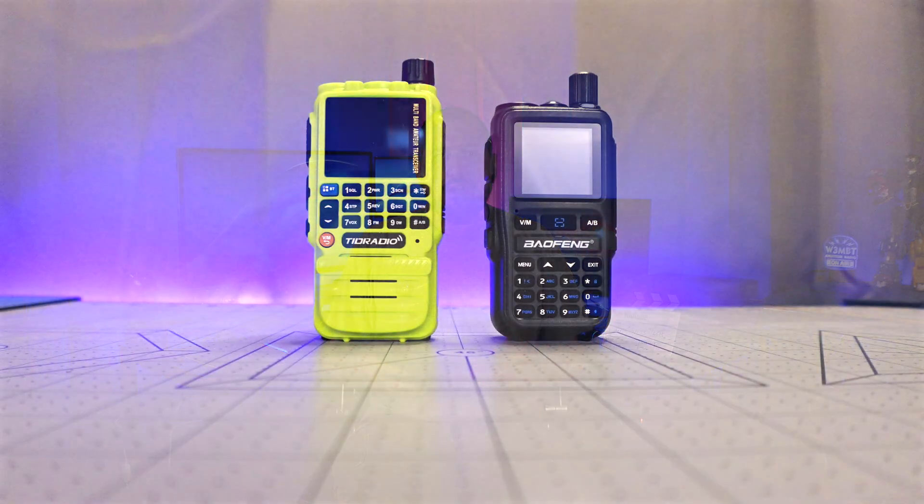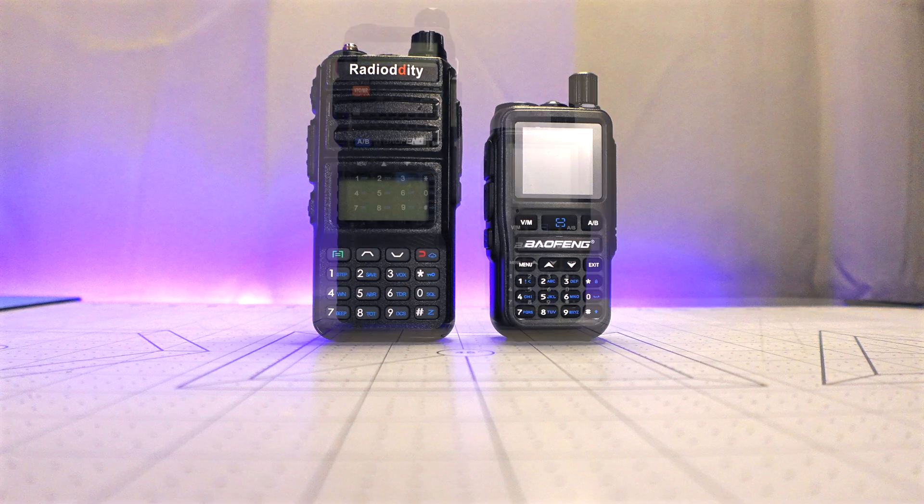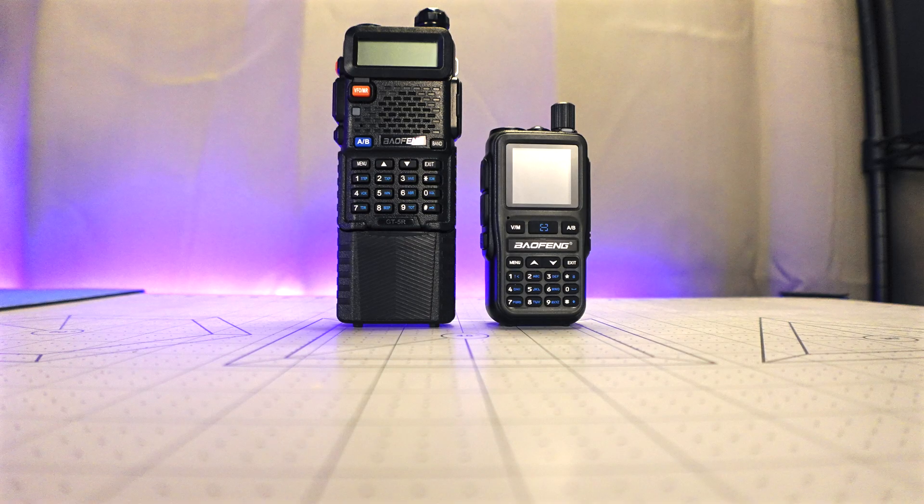The closest radio in size that I have to the UV5R Mini would be the TD-H3 from TID Radio, and here you can see it side by side. Comparing it to my favorite GMRS radio and hacked ham radio, the GM30 from Radiodity, the size difference stands out a bit more. Finally, next to a UV5R with an extended battery.